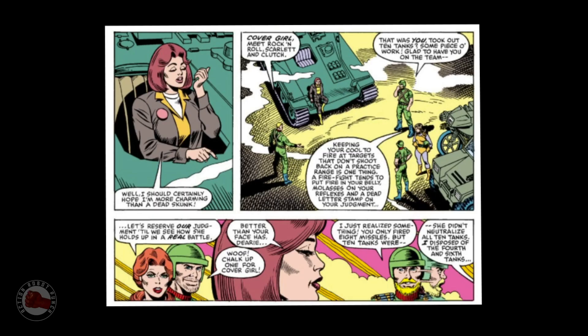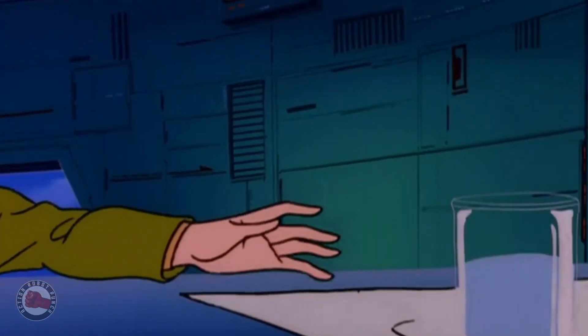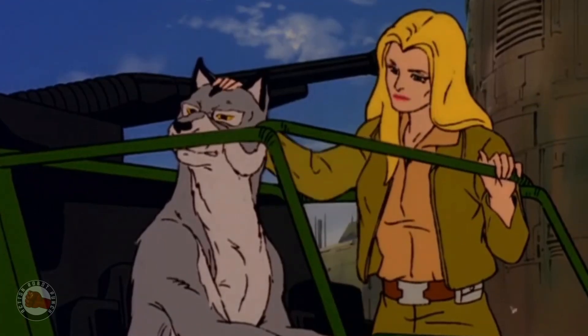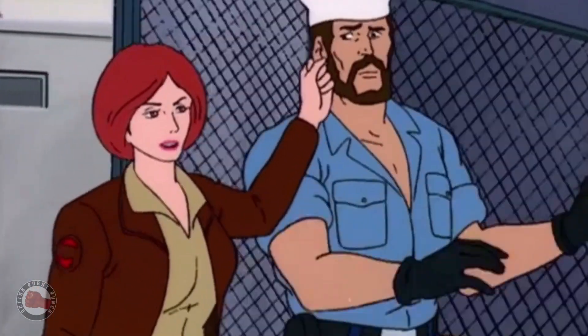I have a Wolverine tank but no driver — that's why I need a Cover Girl figure. Before I started, I needed to figure out how I wanted her to look. She's depicted in different ways in the comics and the cartoons: sometimes she's blonde, sometimes she's a redhead, sometimes she has reddish hair.